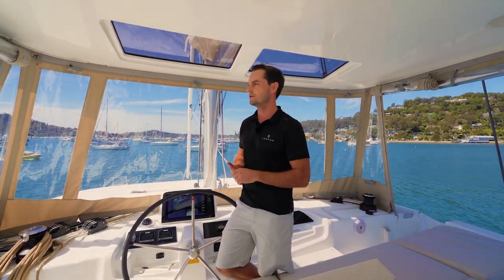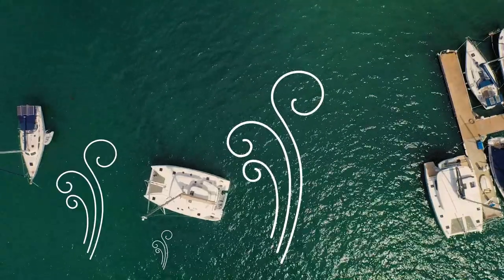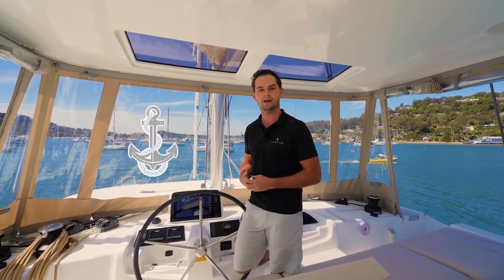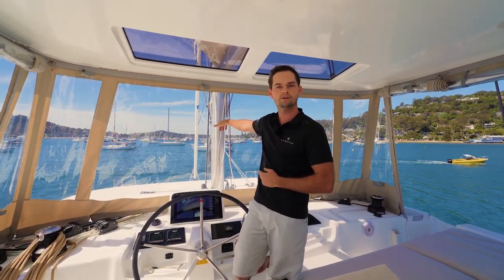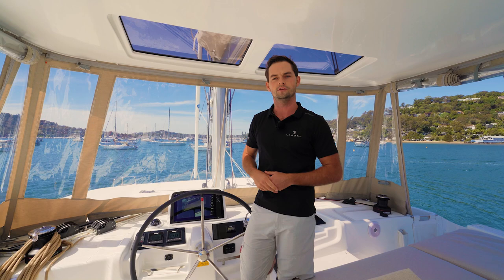Today we've got about a 10 knot northerly wind blowing straight on our beam, which is actually very good for demonstrating because it allows me to show how to keep control of the vessel when we're coming back into the berth with the wind blowing us sideways. So it's quite a challenge. We're going to be looking at two med mooring styles today. The first one involves using the anchor — dropping it about 50 to 60 metres out in front of the boat, reversing back towards the dock, and fixing two stern lines either side of the boat onto the dock.